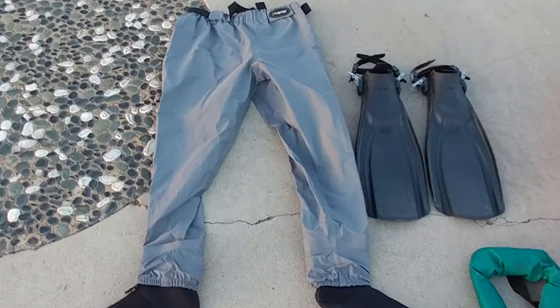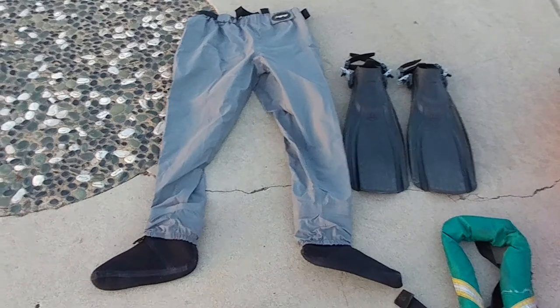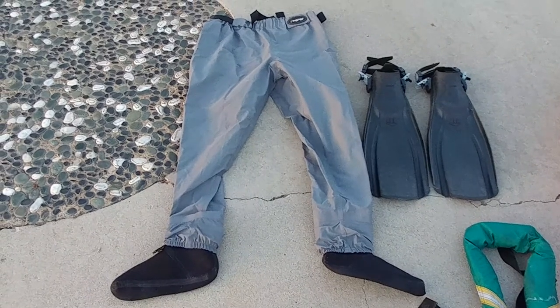Hi guys, Jeff with the FloatTube Fishing Forum here. I've got some questions before about what is my setup when I go float tube fishing, and I figured I'd share with you guys right now the parts that I take and what I think of before I head out.